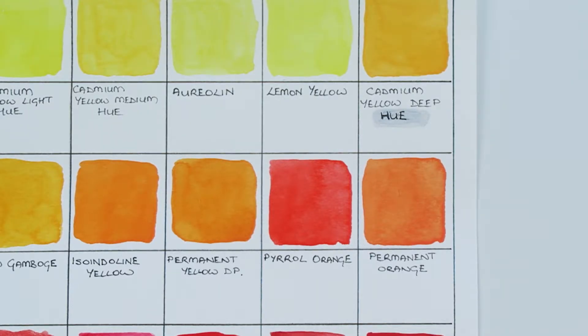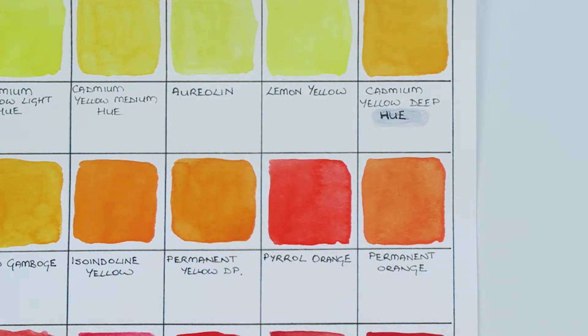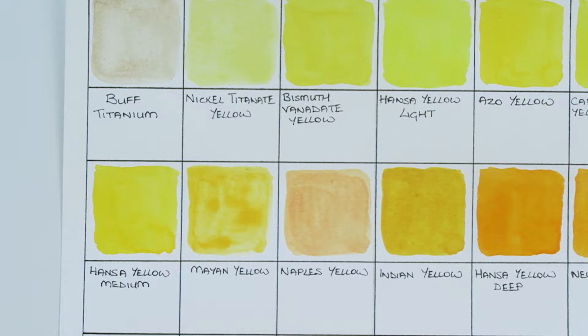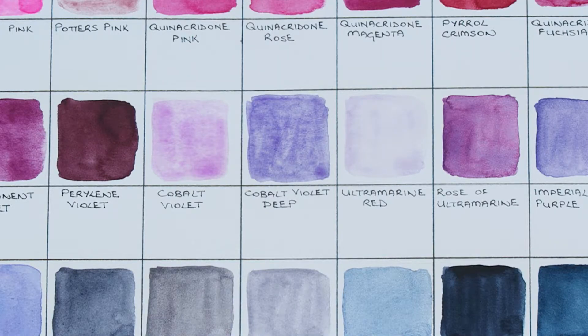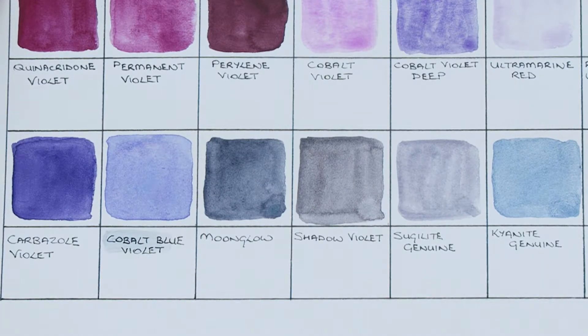I loved a lot of the oranges, especially the very vibrant pearlescent and pyrrole orange, and they seem to swatch very well. Mayan yellow and Naples yellow I found didn't apply quite as smoothly, so I didn't like them quite as much. Potter's pink was one color I didn't like at all — I found it difficult to apply and I just don't like the granulation effect of it. The quinacridone colors on the other hand were all lovely. Ultramarine red is very washed out even after two layers, and the cobalts also needed to be built up, but they looked okay after they dried. The bottom row was all beautiful and I think I would happily use any of those colors.